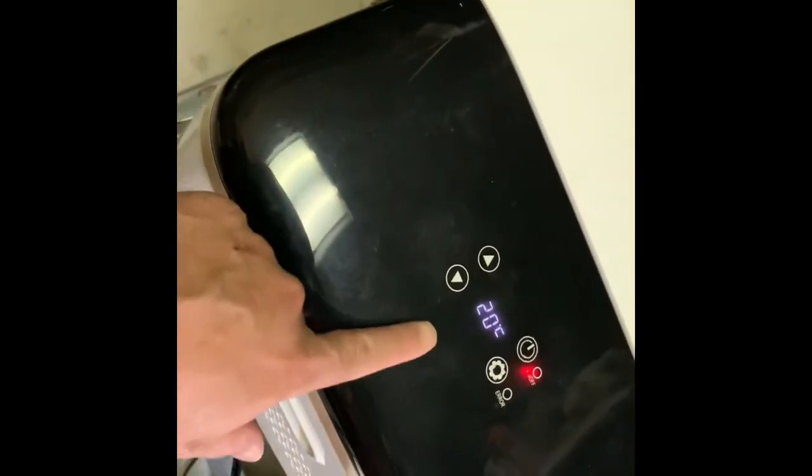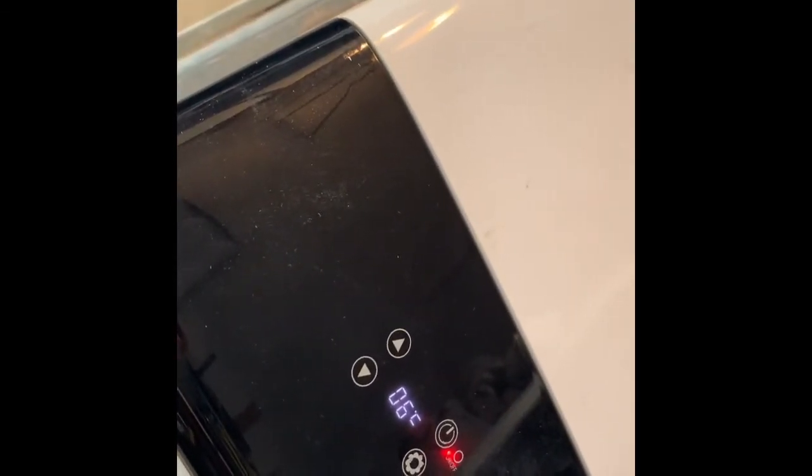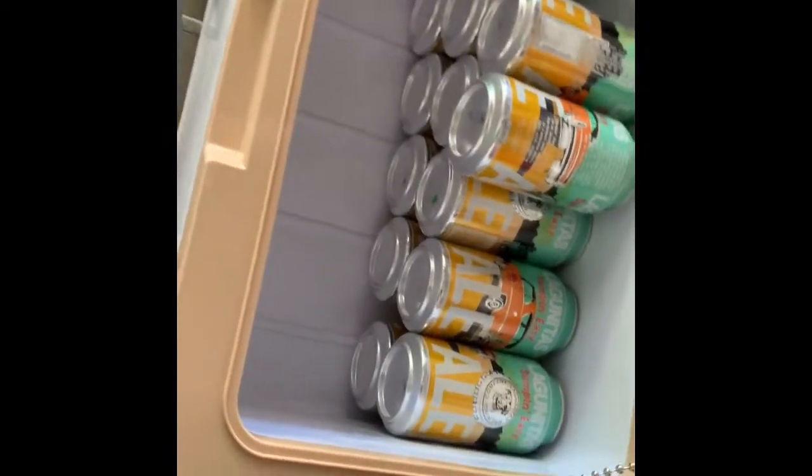I set it to five degrees, maybe I had it at six and just changed it to five, but we'll see how that goes. Less than 10 minutes later you can see it's already down to 20 degrees inside. Around 15 minutes later it's already down to seven degrees Celsius — maybe six now. I'm sure the cans couldn't possibly be that cold already, but I'm just going to wait until it gets there.